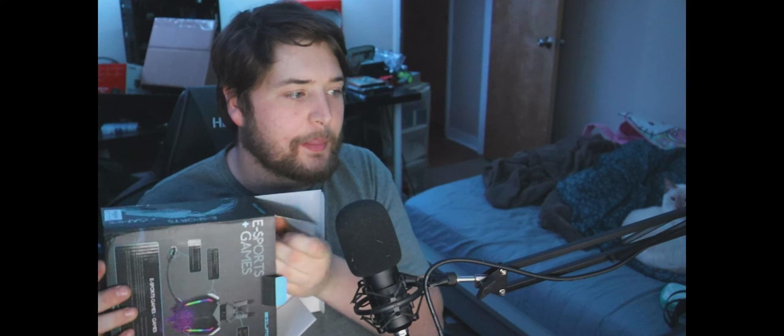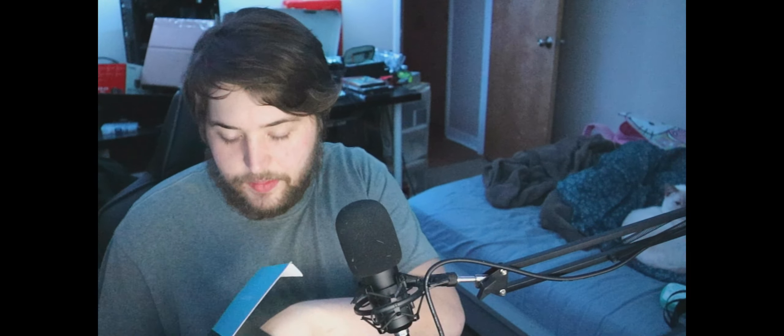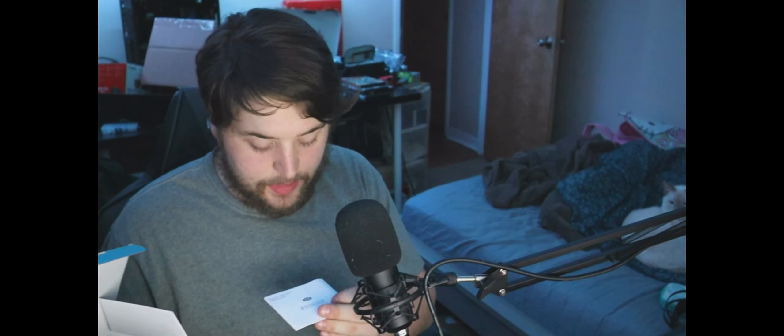The packaging is stellar, just like the last one — it kind of reminded me of a Corsair box. Included is the headset, a splitter for PC, and a little starter guide which we're not really going to need.